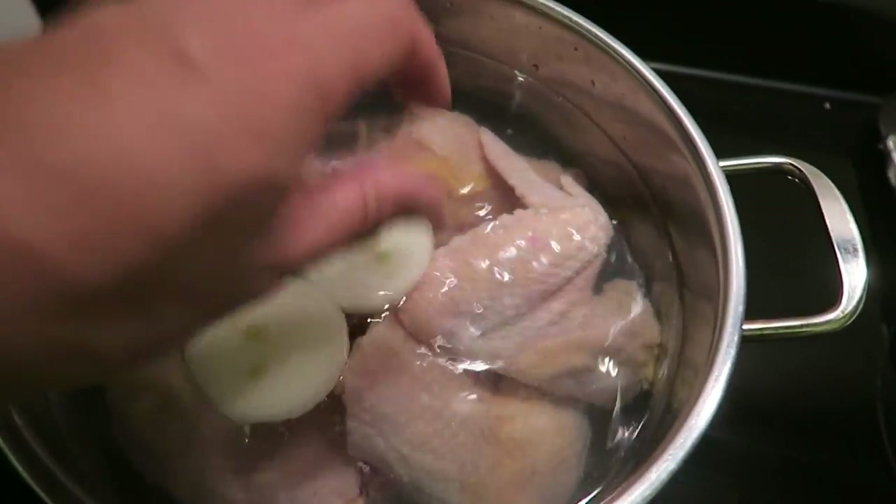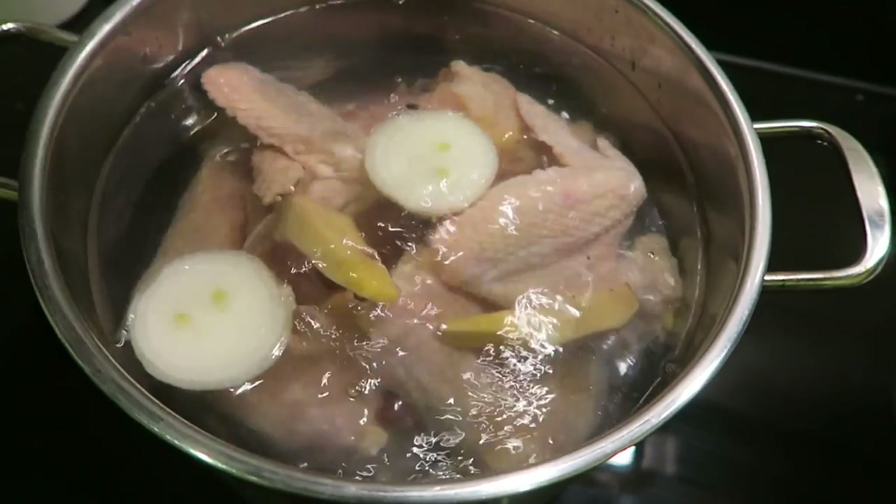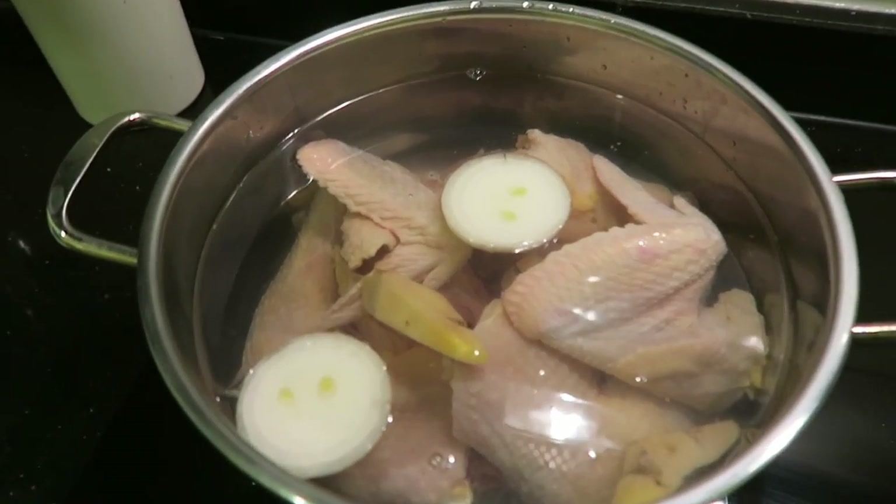I'm also going in with one small onion and some ginger. Let that come up to a boil and then we're gonna simmer it for two hours.